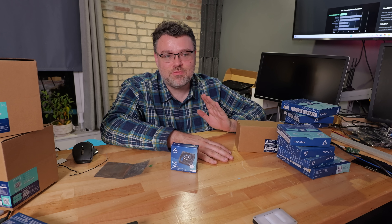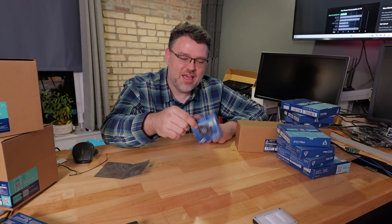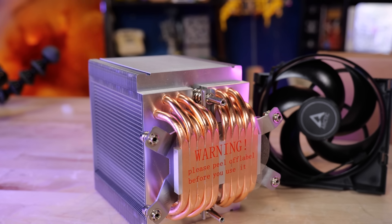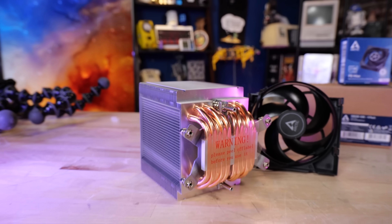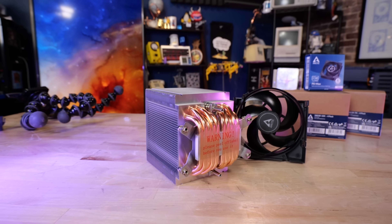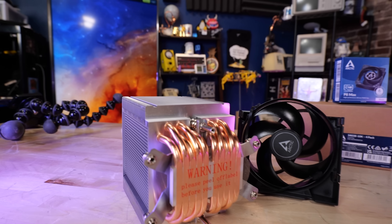I'm not just a YouTube shill — I'm genuinely an enthusiast for this product. Arctic doesn't have a marketing budget; they don't spend money on advertising. It's just a really solid product, which makes it exciting to work with. Arctic is a cut above almost all of the rest, and there's no better value in the server space right now.